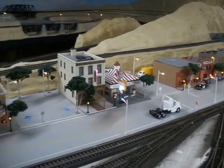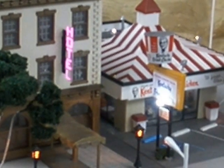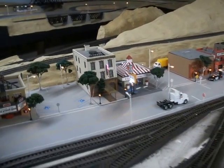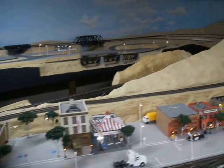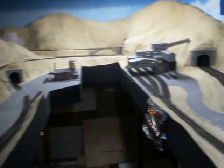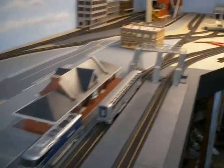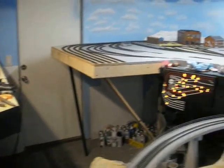Hey guys, this is my layout. It's not completely done, but the reason I recorded this is to show you guys how I clean this layout. Very simple, in a very simple way, and very cheap. It's a pretty decent size layout — about 27 by 14 — and I have a lot of tracks here. One day I'm going to show you an entire layout.